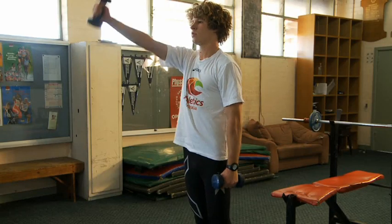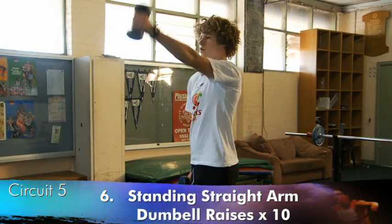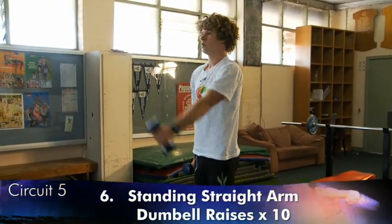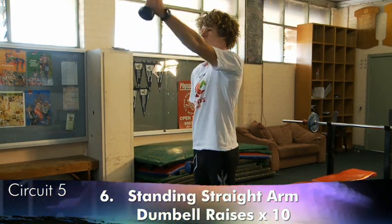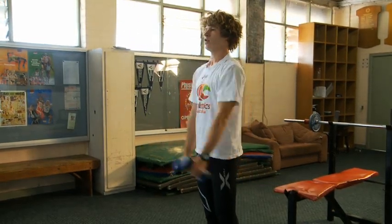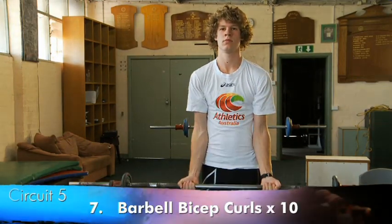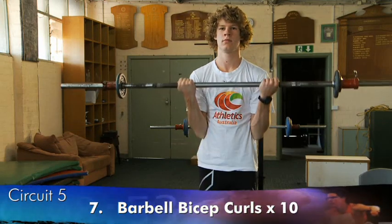The next exercise is standing straight-arm dumbbell raises, alternating arms fast and not bringing the dumbbell back past the body. The next exercise is bicep curls — ten carried out rapidly.